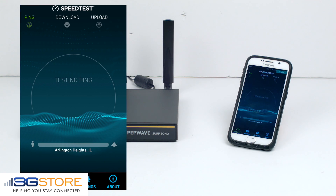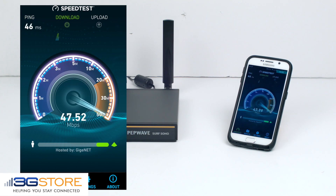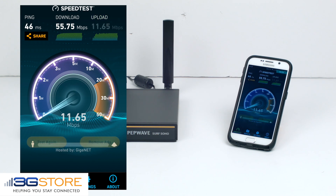Now remember, this phone is connected wirelessly to the Surf Soho, and the Surf Soho is connected wirelessly to our warehouse network. The first thing you'll notice is the latency is very good at 46 milliseconds, meaning we're not getting any additional latency by going through the Soho. Download speeds are at 55.75 megabits per second, which is a very respectable speed. And it looks like our upload speeds will be at 11.65 megabits per second.